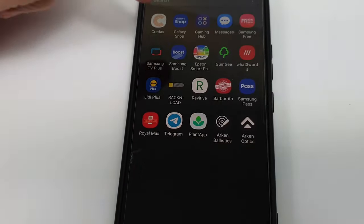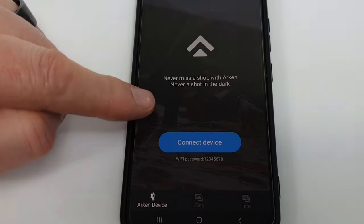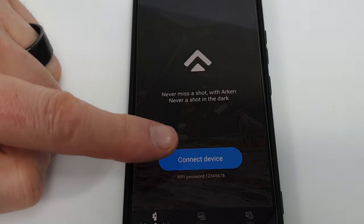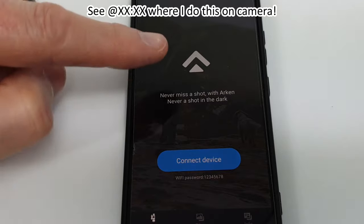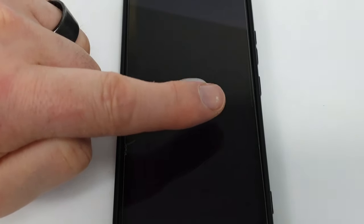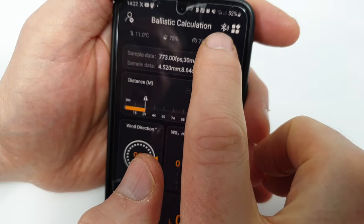So we have two apps: Arcan Optics and Arcan Ballistics. With the Arcan Optics app, you pop your Wi-Fi on, connect the device, and this app allows you to update the firmware of the scope itself — there'll be a bit of switching Wi-Fi on and so on. The second app, Arcan Ballistics, gets us into the ballistic calculator.